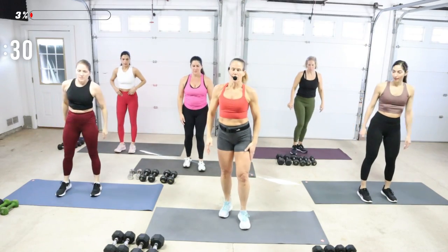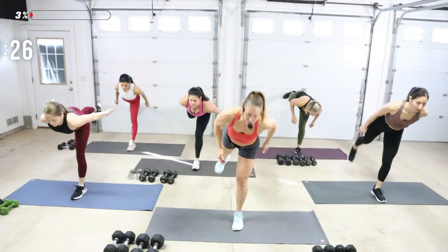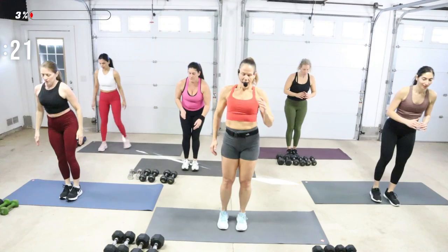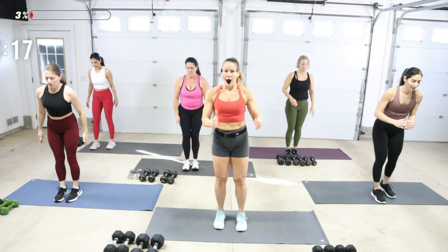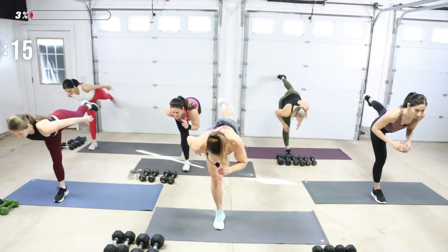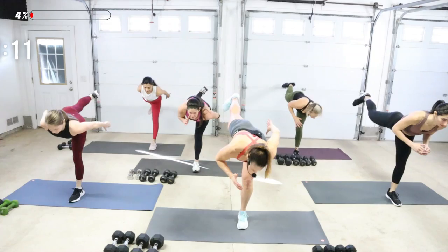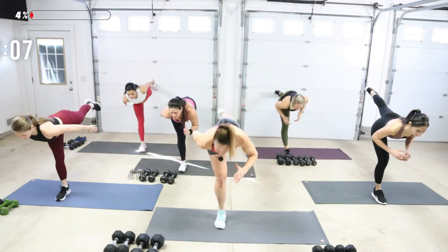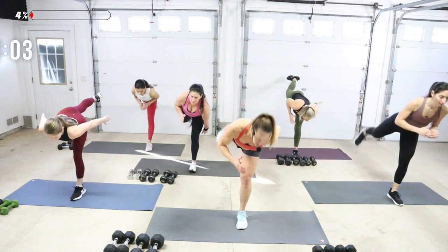We're going to tip forward. Keep your right leg planted. Tip your chest like a warrior three, and then switch. Work on that balance a little bit here. Pull the abs up and in. Have your feet separated — that'll help you. When you tip, really lift that back leg up, dropping chest so you're almost parallel to the floor.